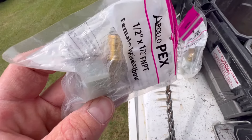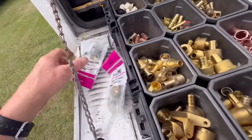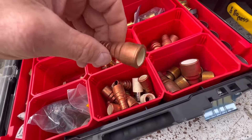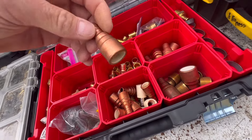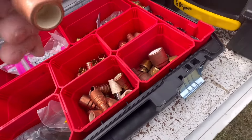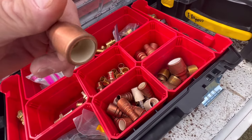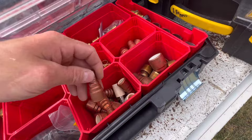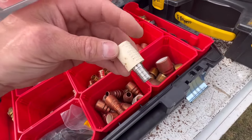This is what I use — a PEX female swivel elbow. Now if you need to convert, say this home has CPVC, they make a CPVC half-inch female PEX adapter. You'd clean the CPVC — even though it's a one-step process I still clean it with PVC cleaner — then coat the pipe with CPVC glue, slide this on, and let it dry. This one here is copper and this is the same thing in a different make — that's CPVC and that's PEX.